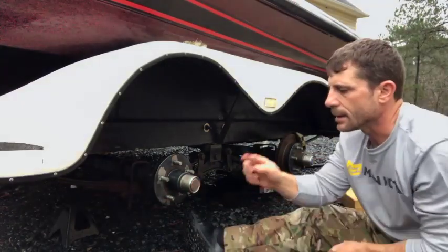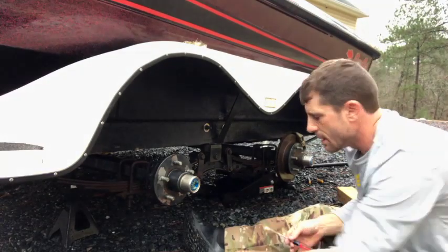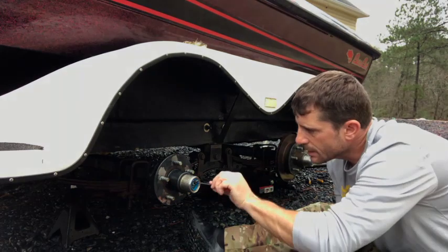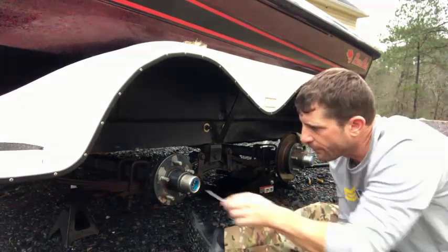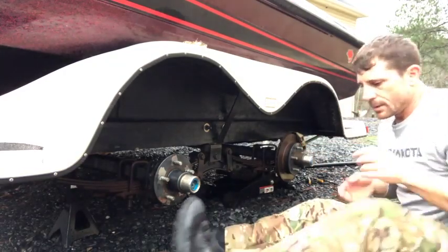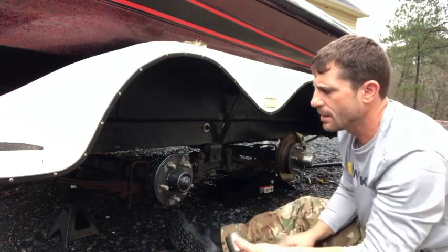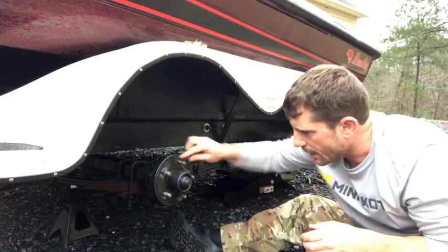These hubs are regular grease hubs — I think just Bearing Buddy. These caps have a blue inner lining; you take a flathead screwdriver and peel that inner cap off. That's where the grease fitting is — this one has a lot of grease that's come out the front side, which can happen. Take a rubber mallet and hit it from each side to get the cap off, and you can check the actual grease inside. It's full of grease.